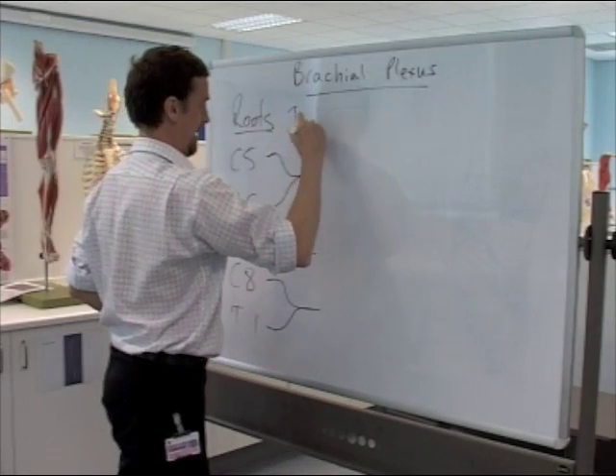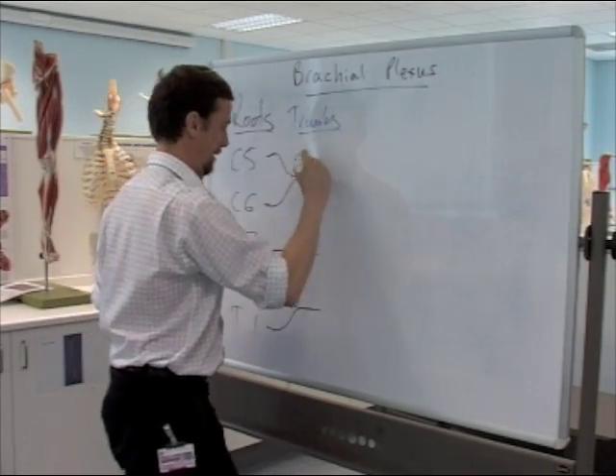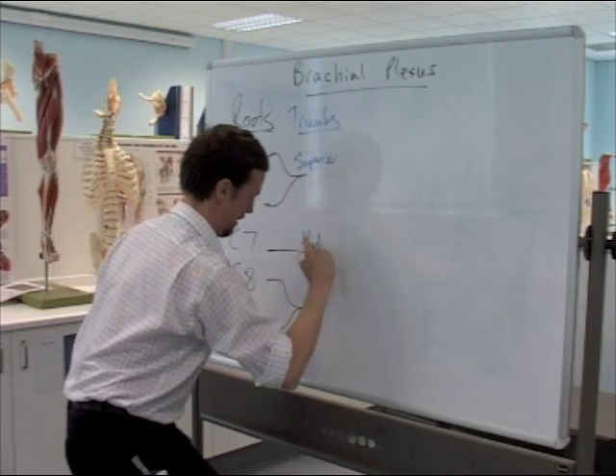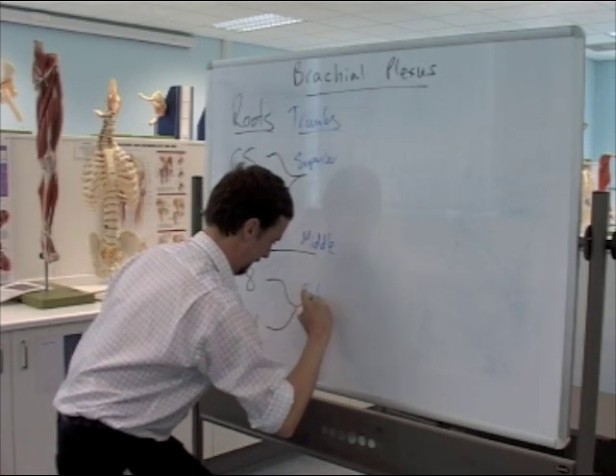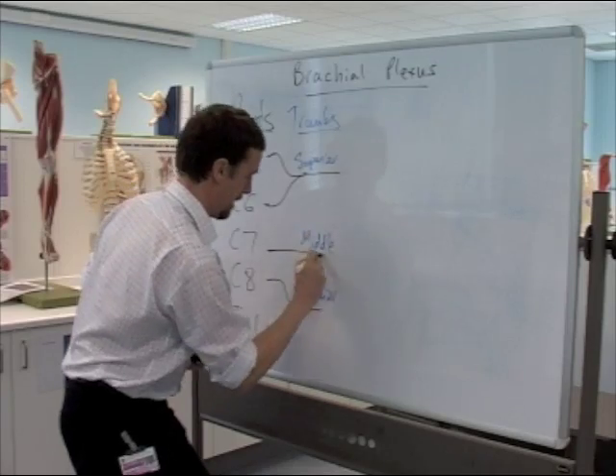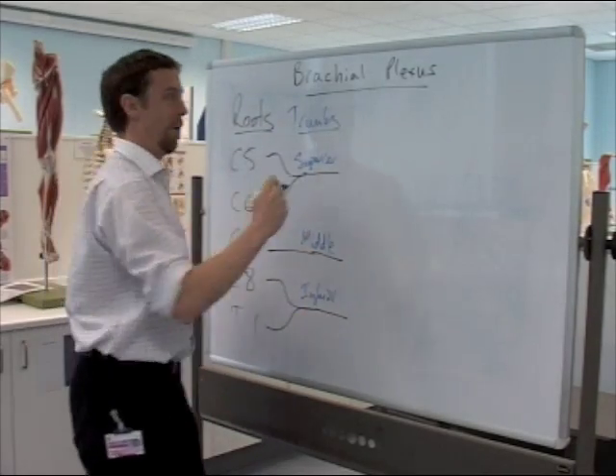The trunks are superior, middle, and inferior. Those trunks then give off divisions.